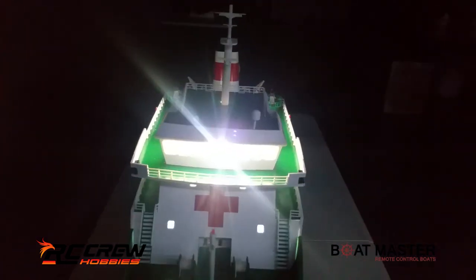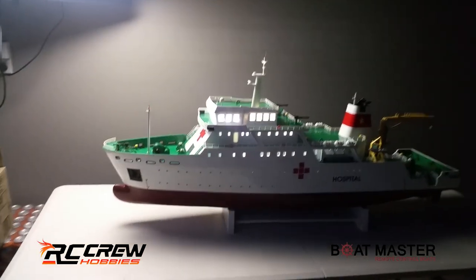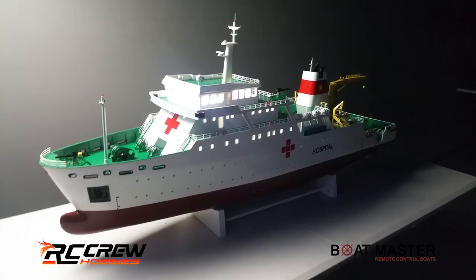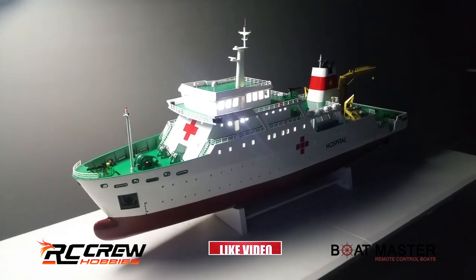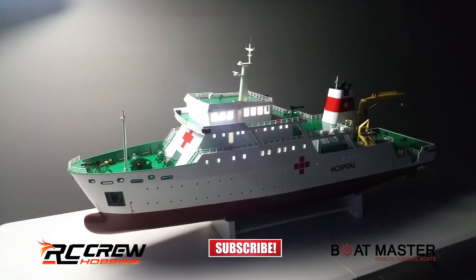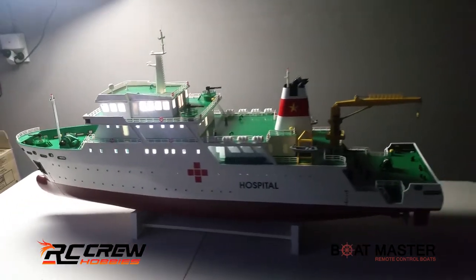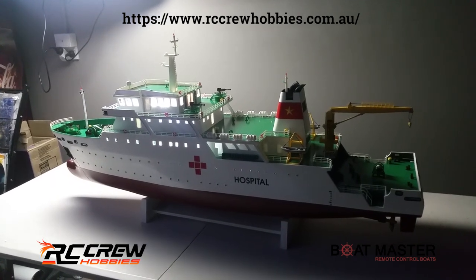Let's get these lights on here. There you go. Well thanks guys, thanks for watching. I hope you liked the video — please subscribe, like, and share it if you can. I'll hope to have the last two boats up shortly. If there's anything else you guys need, hit us up at info@rcclue.com or visit our website rccluehobbies.com.au. Thank you, bye!